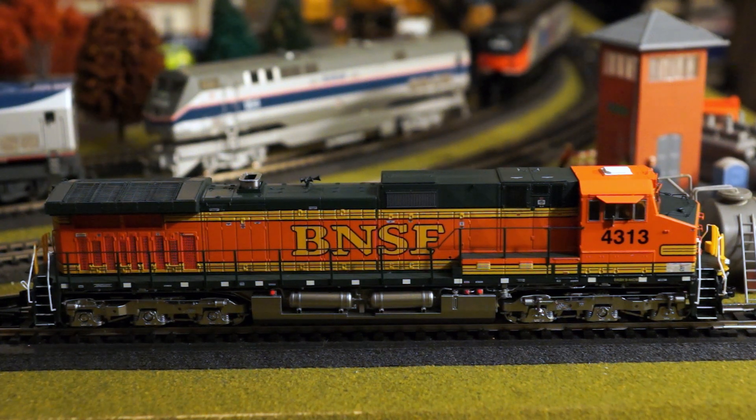This is a Rivet Counter GE Dash 9 — one of the most beautiful locomotives that Scale Trains has released. This is the 2019 release version, and I did manage to get both the Union Pacific, the BNSF, and Norfolk Southern versions. These engines just blew me away with the amount of detail, the sound of the ESU Loksound, and just the way it operates — it's fantastic.